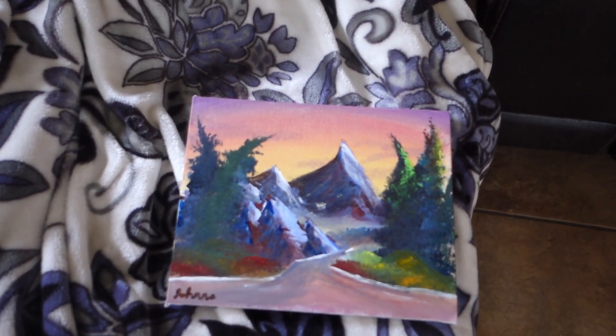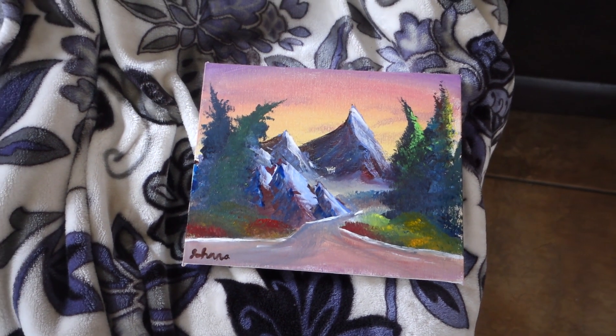It's still not as good as AJ's, but I think it's better than it was. And then I had extra paint.